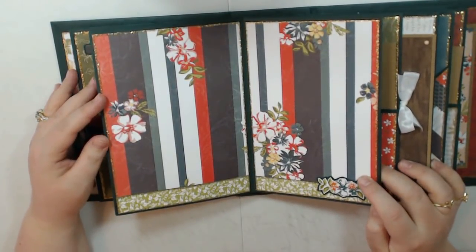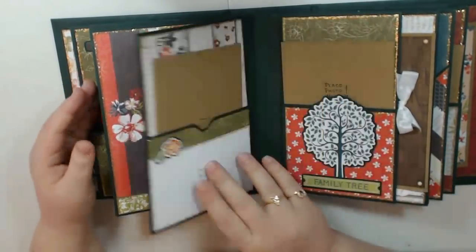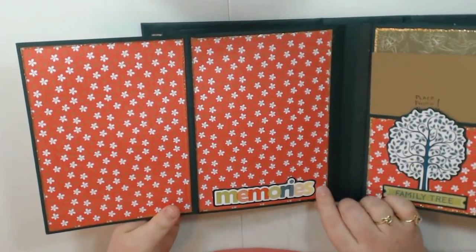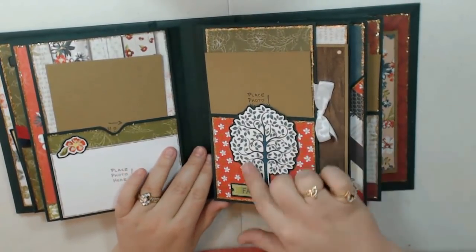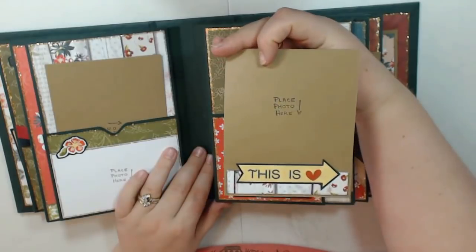There is the inside — I don't know if you can tell all of the gold. This also flips out this way and you have two more large spaces for photos. So those are the two page styles. Here again stickers — I've done up the photo mat there.